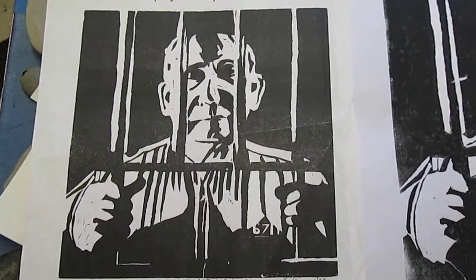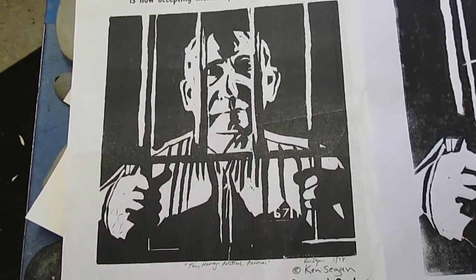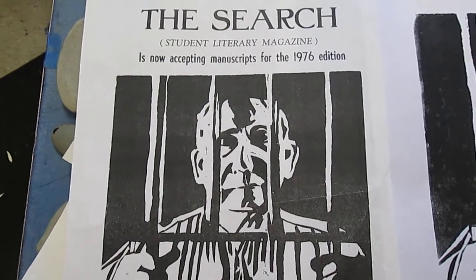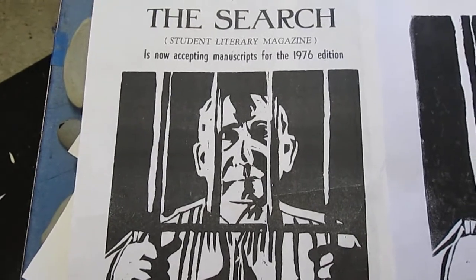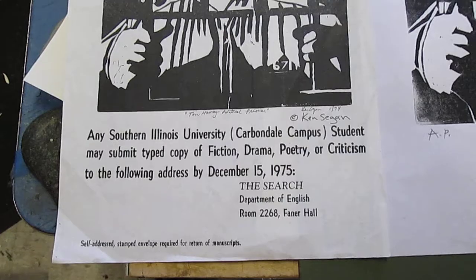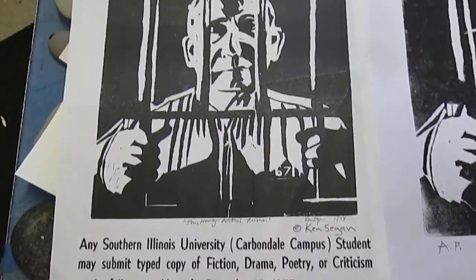The linoleum was reproduced in a poster published by the Department of English at Southern Illinois University at Carbondale, where I had transferred to in 1974 from Champaign, where I had done my freshman year at Parkland Junior — now community — college in Champaign. This is the poster from 1975.